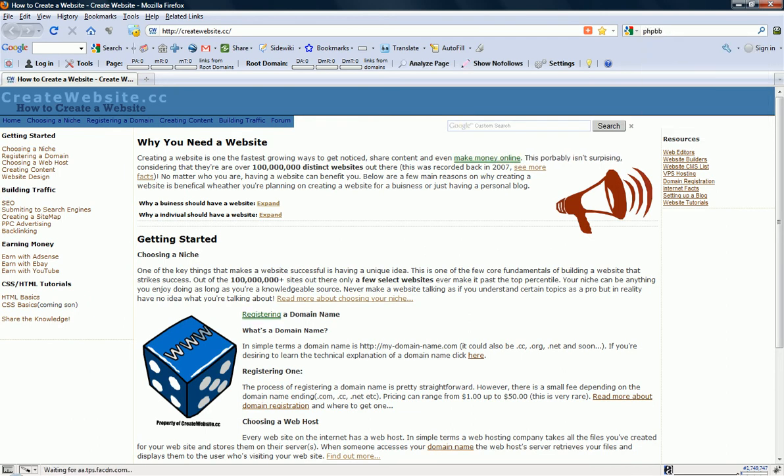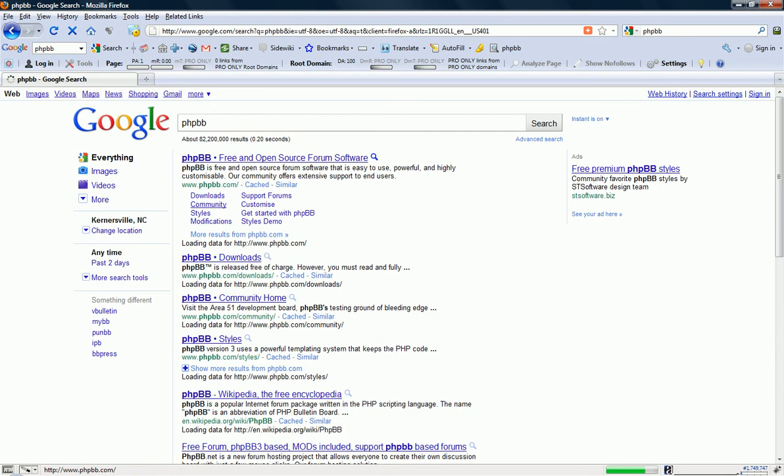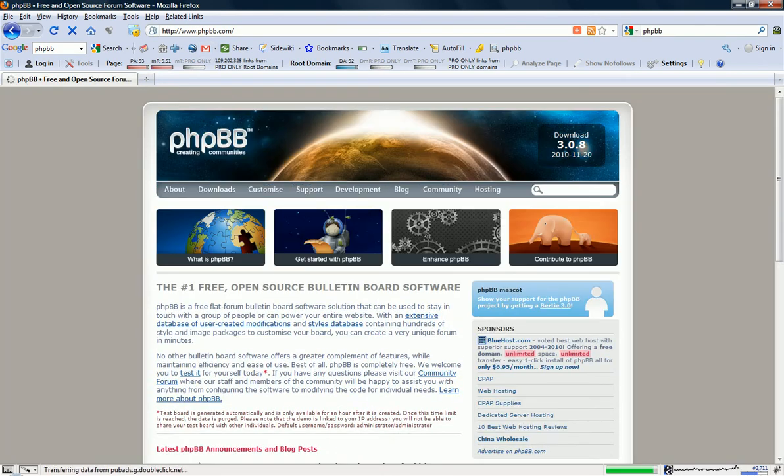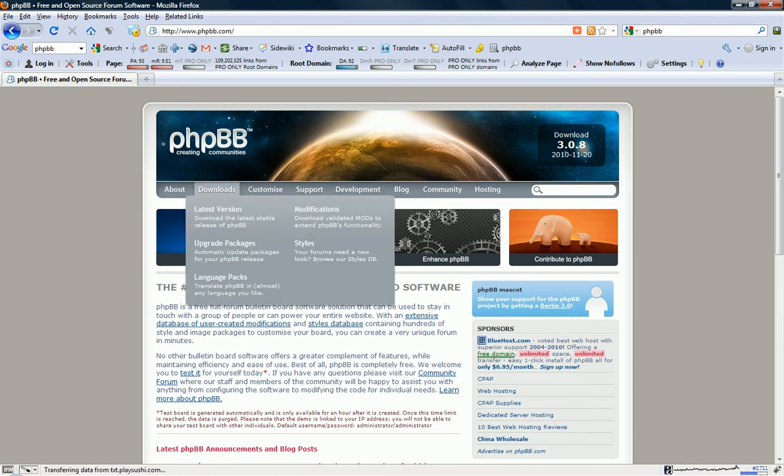Just do a Google search for PHPBB and click the first one. I think I might be doing most of my tutorials later on with Chrome, just because it's kind of faster for browsing while doing videos.